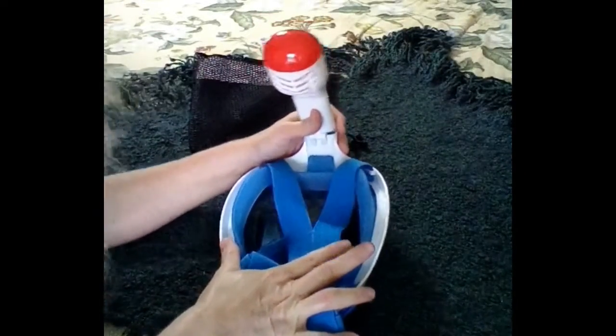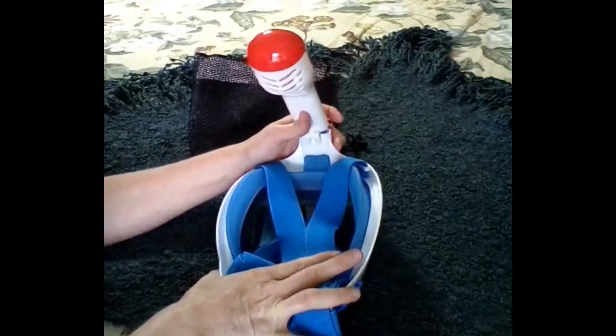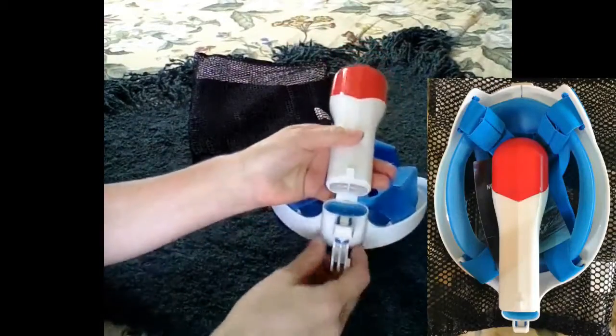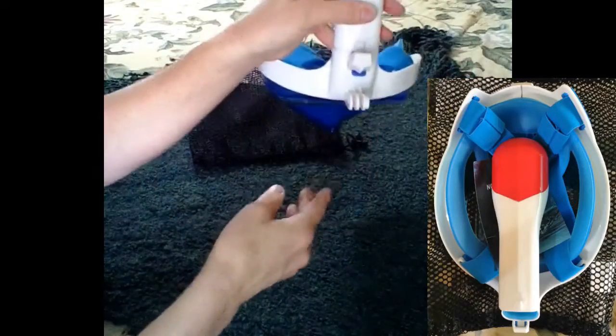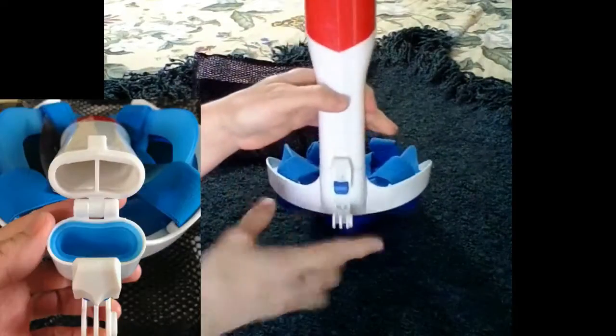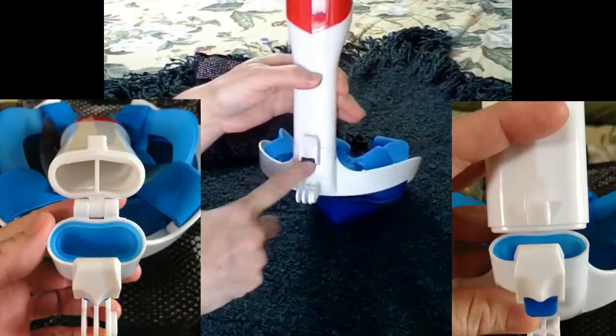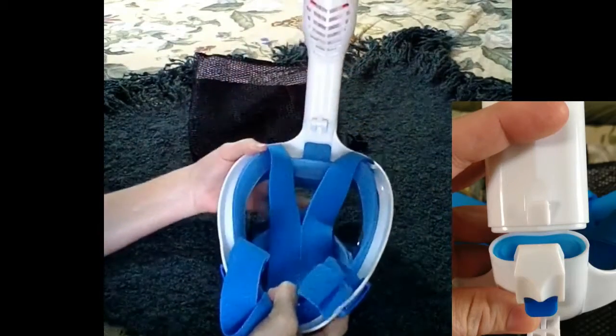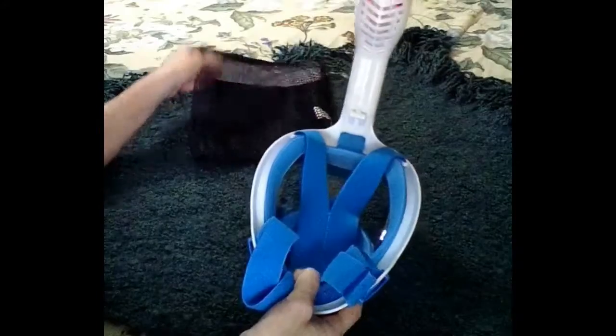Even though this mask was a little too big for my friend, he ended up having no problems at all and loved it. The breathing tube — just like any other snorkel, it stays up while you're looking down. This is neat though because it's a quick-release: you just buckle it into place and it releases just as easily, which allows the mask to be stored much easier.